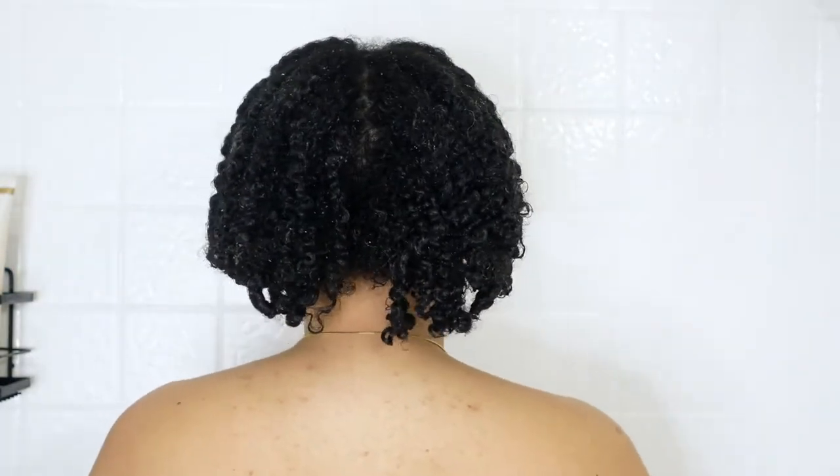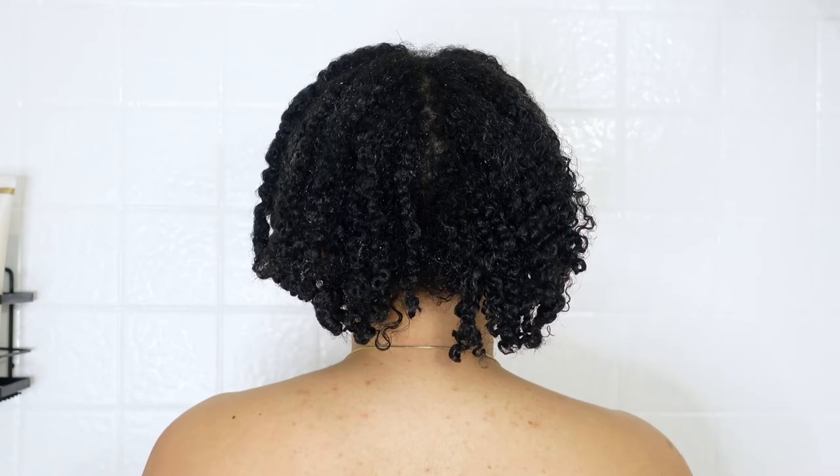If you guys do notice, my hair is super short now because I got a little scissor happy — so this is what we ended up with. Anyways, my hair is feeling and looking great after using that pre-shampoo treatment.